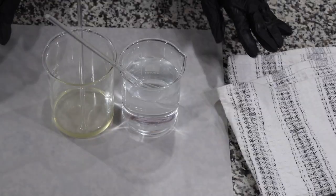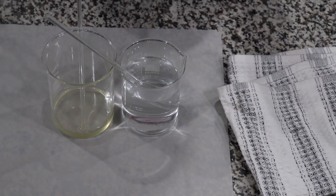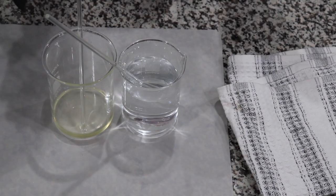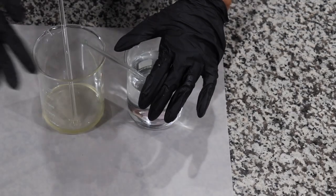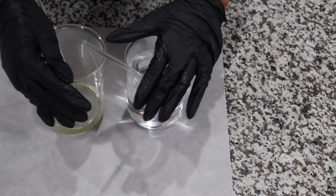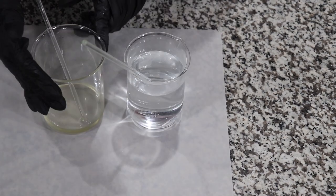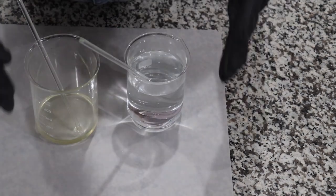These two phases, I believe, are at the same temperature. Perfect — they are exactly at the same temperature. I'm going to take my water phase and put it into my oil phase. I'm not doing this because it's a rule — I'm only doing it because the oil phase has a bigger container than the water phase. You can do either or, it doesn't matter. Just follow along with the steps. I'm taking the water phase and putting it in the oil phase. Look here — see the magic.